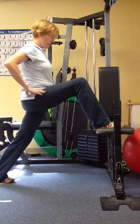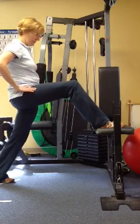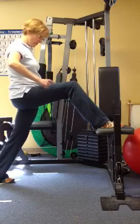Then you're going to just rock your pelvis, okay? If you can't get any motion, then back up a little bit, because we want the pelvis going forward and back here.